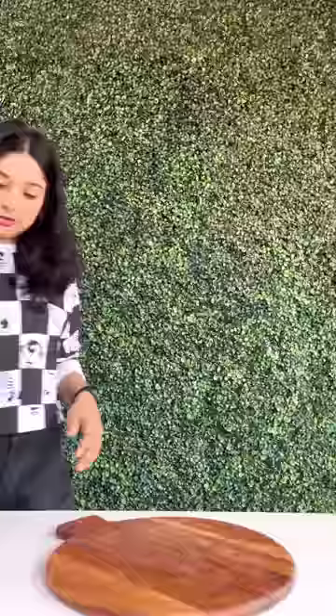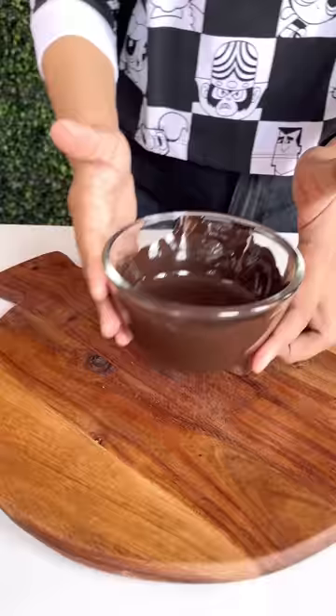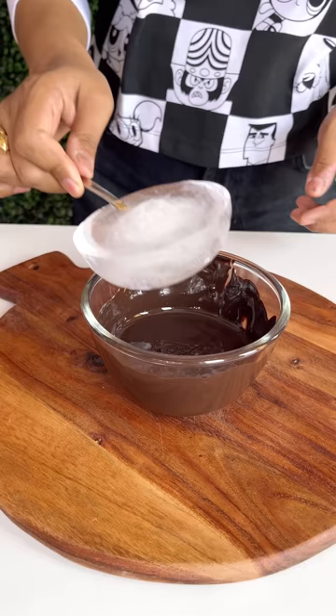First of all, I put a spoon in a bowl and put it in the freezer overnight. Now I have to take it out with the spoon. Yes, it came out. Now I have dipped it in chocolate.